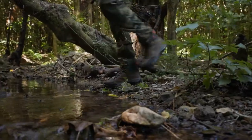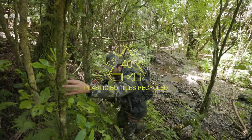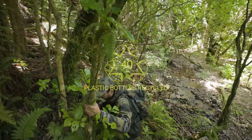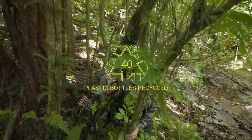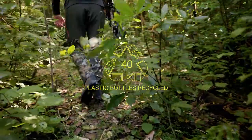The Spur pants are made from 40 recycled plastic bottles, reducing the amount of plastic reaching landfill and giving it a second life. This recycled fabric not only helps reduce pollution but is identical to virgin fibers, so it'll remain just as durable.